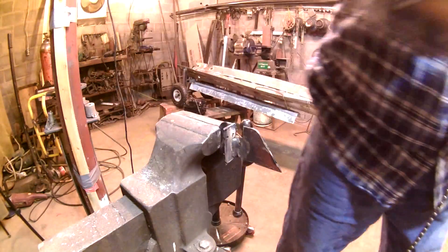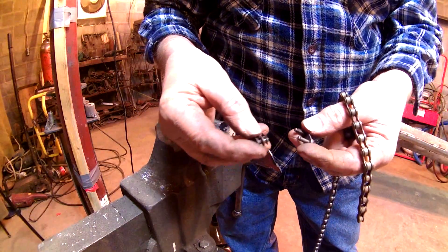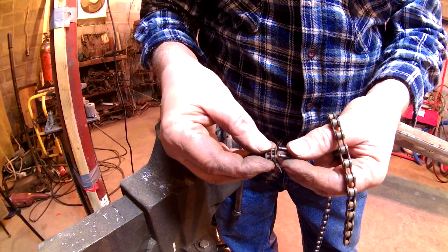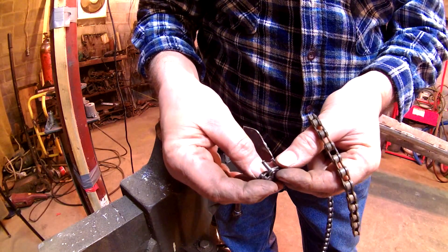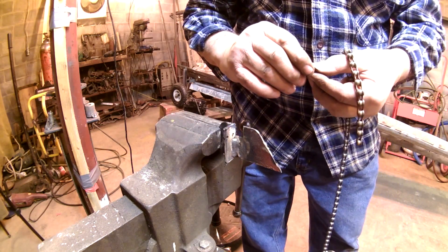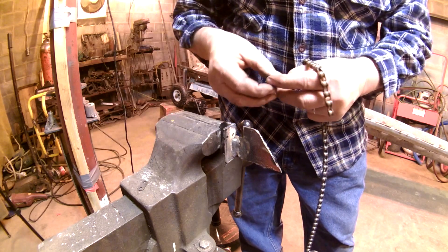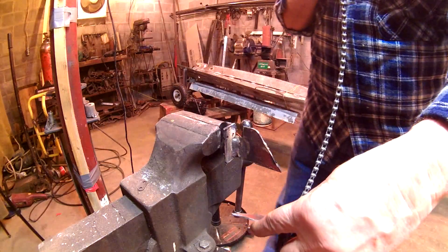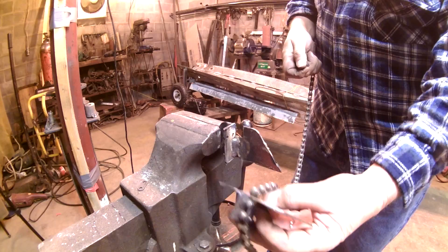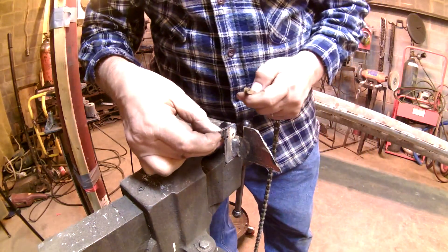That link just pops off there. A bike link is similar — this is a bike link here — and as you can see it's exactly the same dimensions except for the depth of it. Like I said, that's to my advantage, that's sort of what I wanted. I gotta make sure I keep these going all the same way.